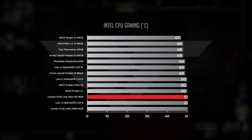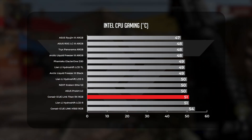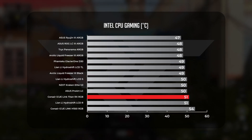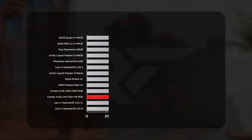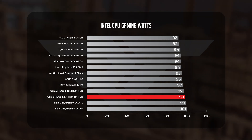Moving on to the 1440p gaming test, the Titan remained at the bottom of our roster with an average of 51 degrees Celsius, putting it in line with the HydroShift LCD-R and a few degrees cooler than its Corsair counterpart, the H150i. The power draw story was similar: the Titan drew an average of just over 98 watts while gaming, putting it two watts away from being our least efficient in this test.